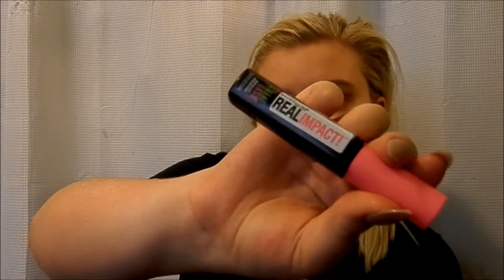Mascara. For this grunge look, your lashes don't have to look perfect because I feel like in that era lashes were a big thing, but they didn't have to be flawless. So I'm just going to curl my lashes and put on the Real Impact by Great Lash Maybelline Mascara.